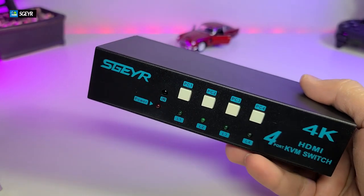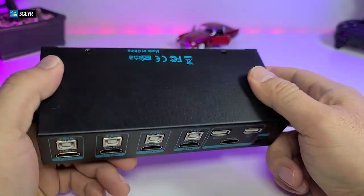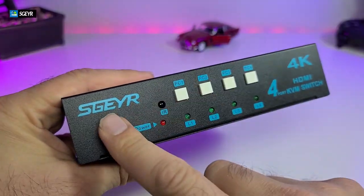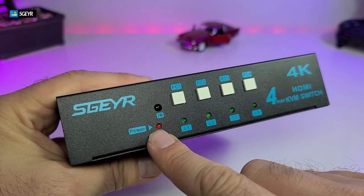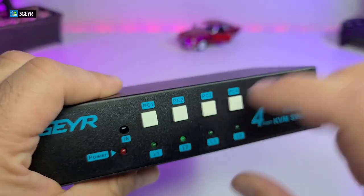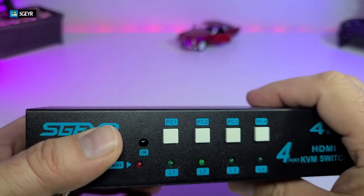Here is the HDMI KVM switch — four ports, and it's really nicely designed. It is made out of metal, not plastic. You can see the ventilation slots on the sides. The brand name is written nicely on the front. There's a power indicator that turns red when on, and the IR indicator is always showing. The buttons are very solid and make a nice click when pressed, so you can switch directly on the unit or use the remote.